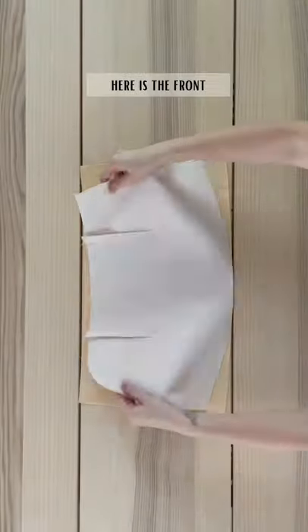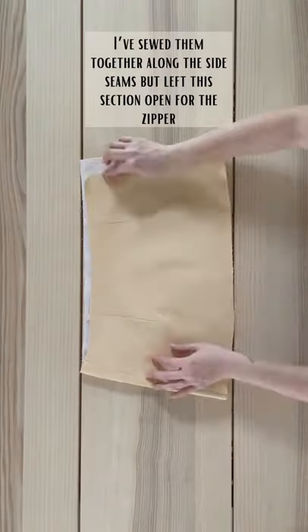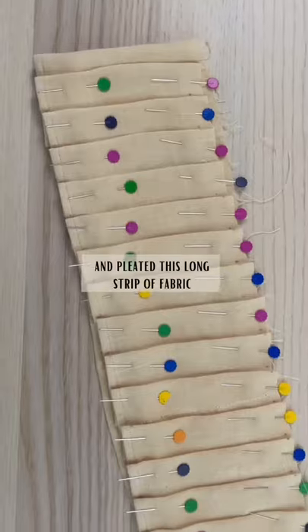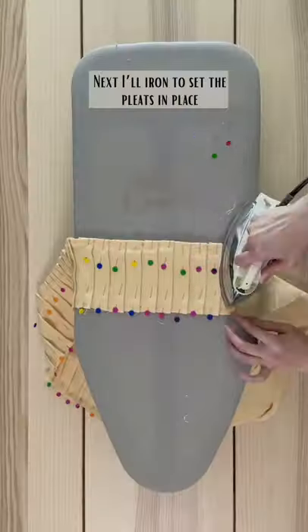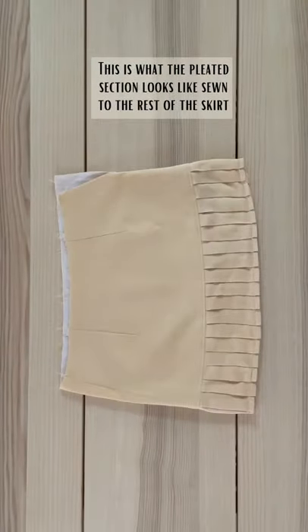Here is my back skirt piece and here is the front. I've sewn them together along the side seams but left this section open for the zipper. I'm adding a pleated section to the bottom, so I measure the length I'll need and pleat this long strip of fabric. Next, I'll iron to set the pleats in place. This is what the pleated section looks like sewn to the rest of the skirt.